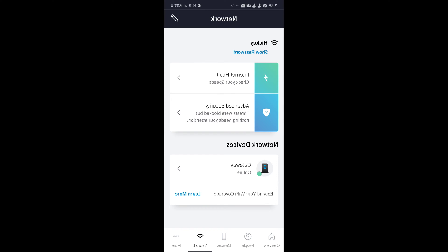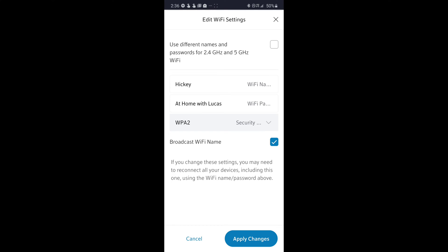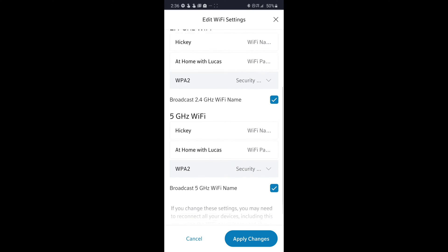You're going to click on the pencil in the top right corner. Once you click on that, you're going to be taken to the page where you can split the Wi-Fi. In the top right corner there's an empty box — if you click on that it will check it and then it's going to split your Wi-Fi.